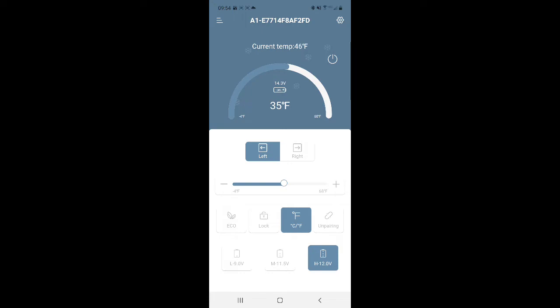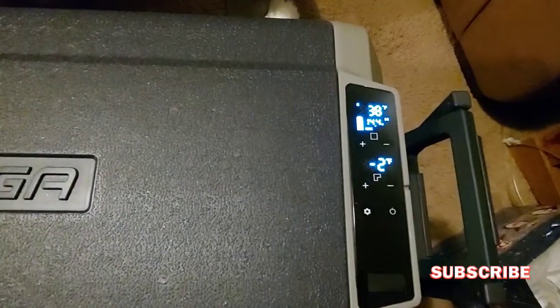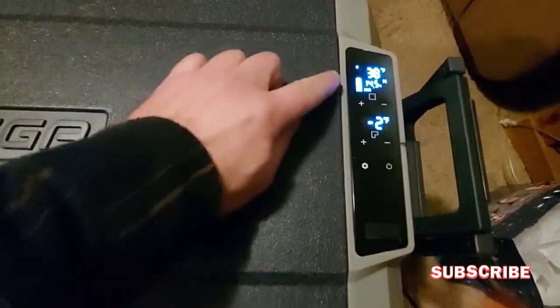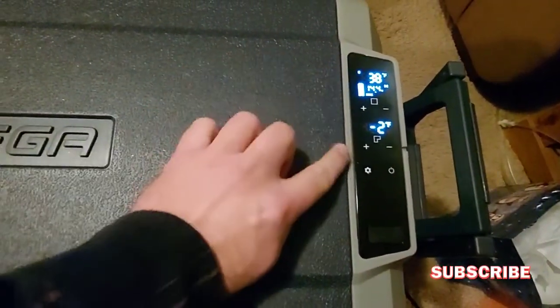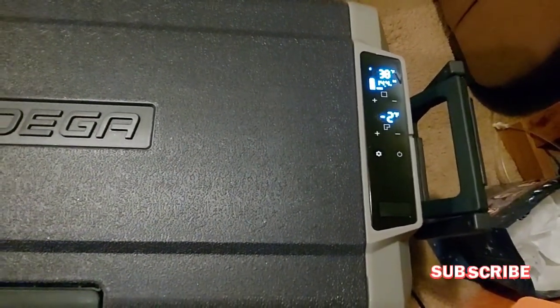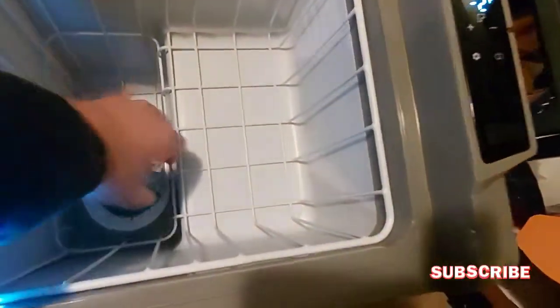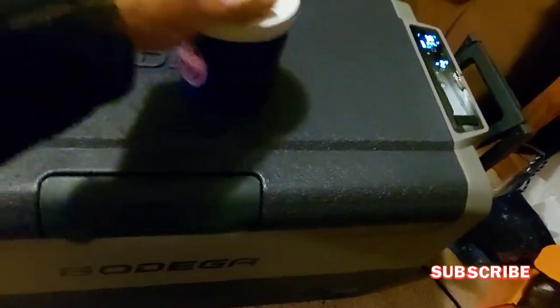I've had this running for about two hours. I set the refrigerator to 35 and the freezer to minus 4, and it's within range. I put a nice cold beer in here — it's cold — with my freezer can koozie. That's nice and cold.